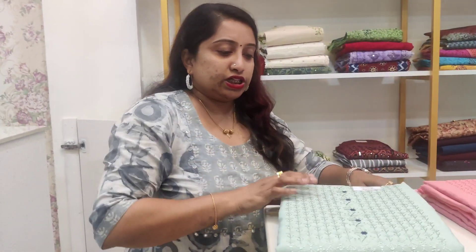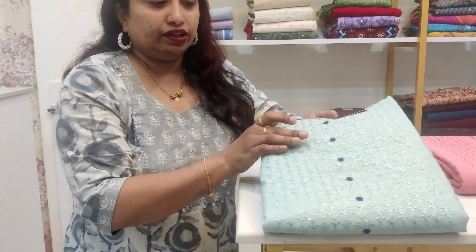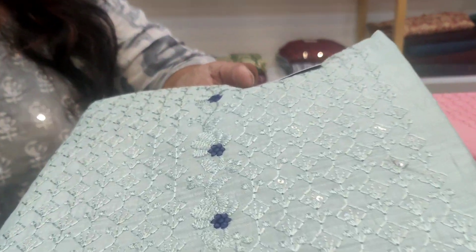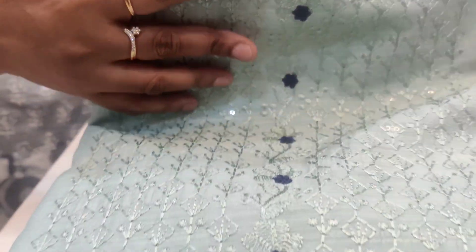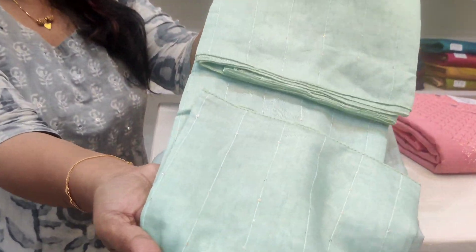The third shade is a pastel green tone. The green tone has a navy blue color as a contrast, giving it a different color contrast combination. The bottom is slightly different as well.